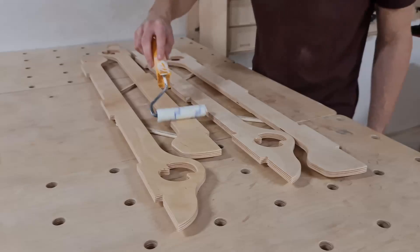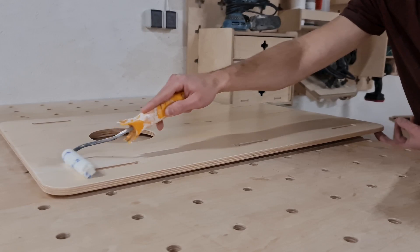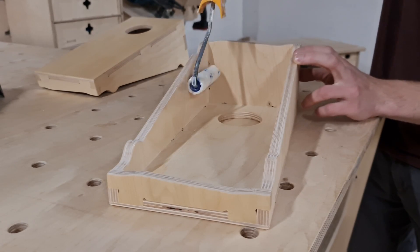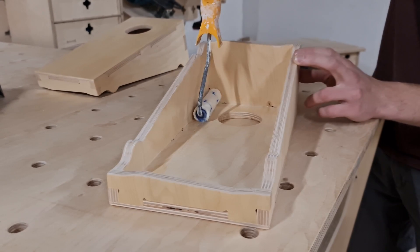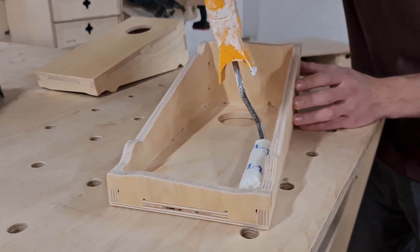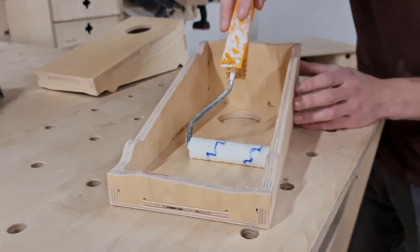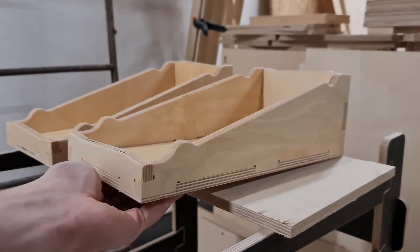I quickly applied the finish to the leg parts, the frame components, and the game fields. Then came the challenging part: finishing the insides of the tabletop game. The roller made it challenging to reach the inside edges and corners, but after a little bit of struggle, I managed to apply the lacquer to the inside of the box as well.